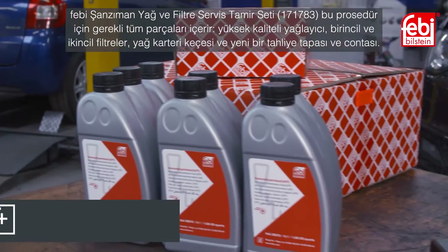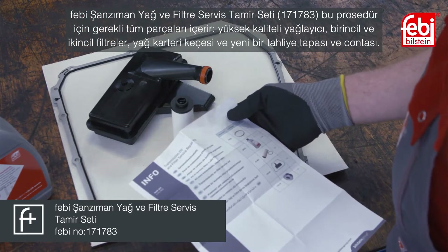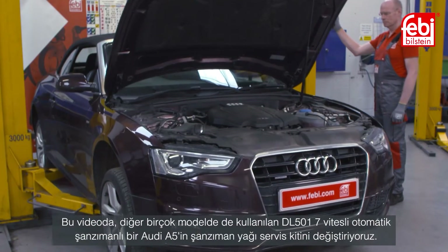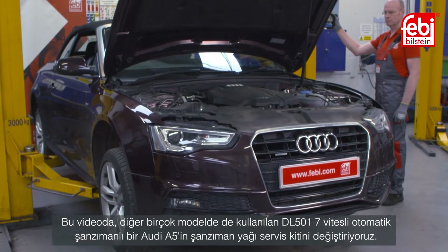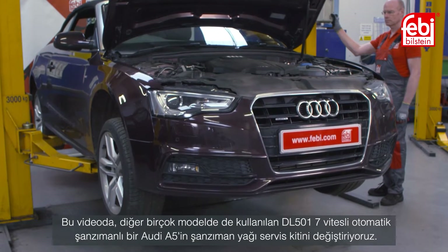Phoebe transmission service kit 171783 contains all the parts necessary for this procedure: high quality lubricant, primary and secondary filters, oil pan gasket, and a new drain plug and seal. In this video we replace the transmission oil service kit on an Audi A5 equipped with a DL501 seven-speed direct shift transmission, which is also used in many other models.